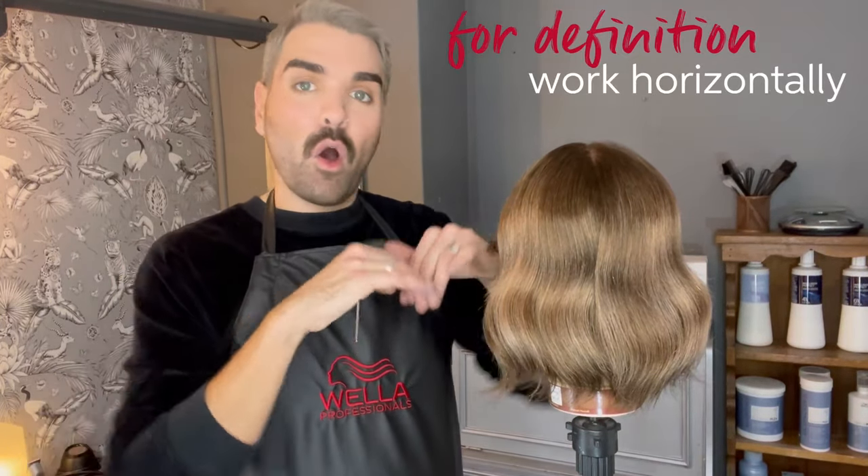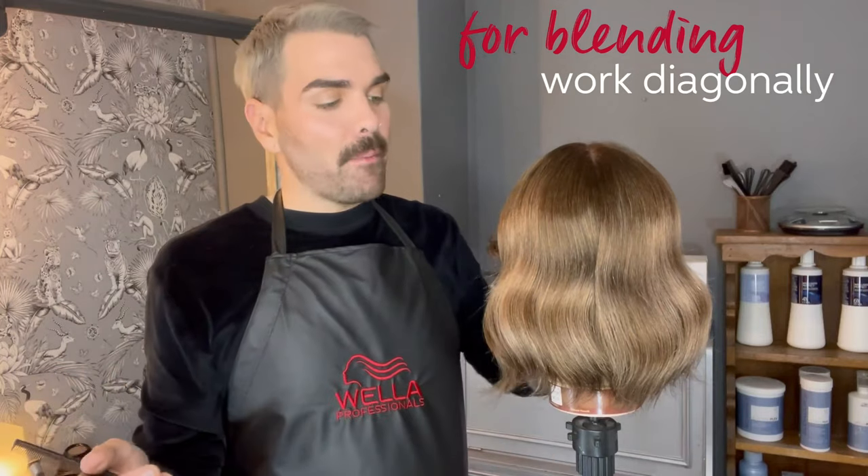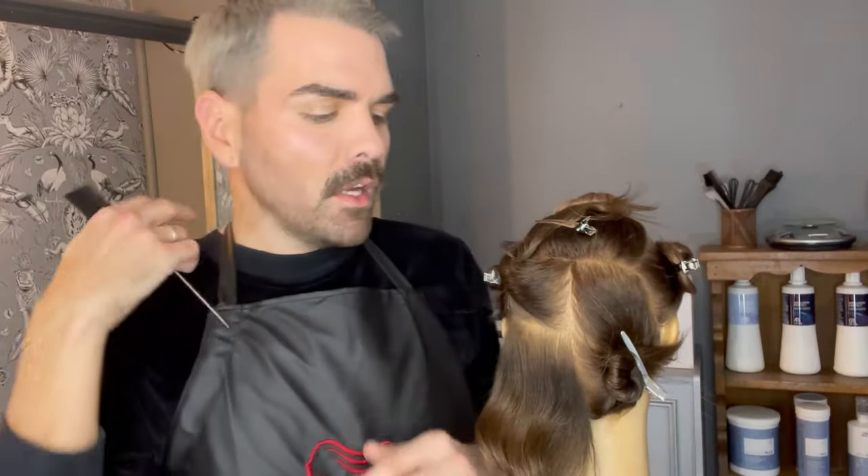When it comes to your sectioning pattern there are unlimited ways you can section on the head. If you want something that shows off a little bit more color definition then I like to work horizontally. However if you want a really nice blend in the hair, working diagonally helps achieve that and diffuse the demarcation line area. On this head I'm going to section for a classic highlight — a rectangle on the top, and then four sections through our back and sides. We have a rectangle on top, two side sections, and two back sections, as this is a long bob or mid-length haircut.